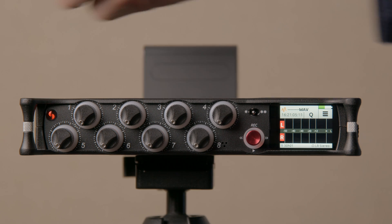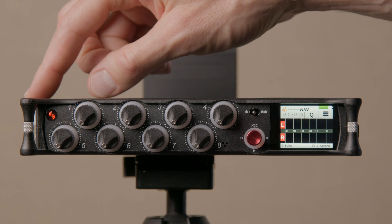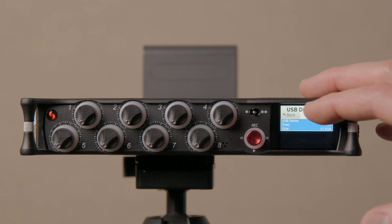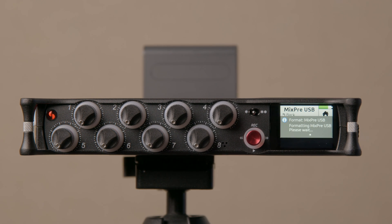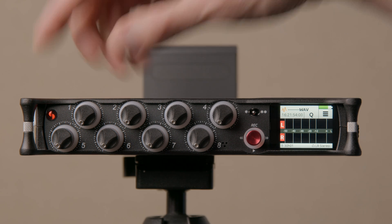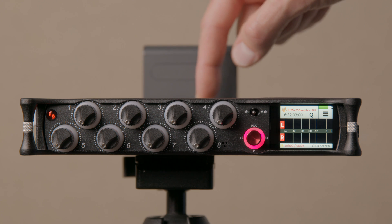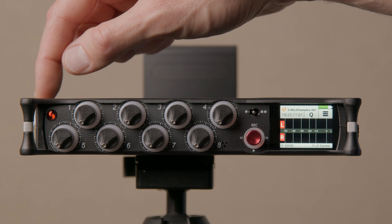There is also auto copy to a USB drive. This was only on the Mix Pre 10T before. I've put a 32 GB thumb drive in; come into the menu, scroll to the third page, and there's a USB drive menu. Tap that, then format the card — press edit, then format. It formats the thumb drive in exFAT format, and it's important to format it here in the Mix Pre so everything is set up correctly. From this point forward, every recording is automatically saved to the SD card, and when you stop it will also make a copy to the USB thumb drive — giving you redundant copies.